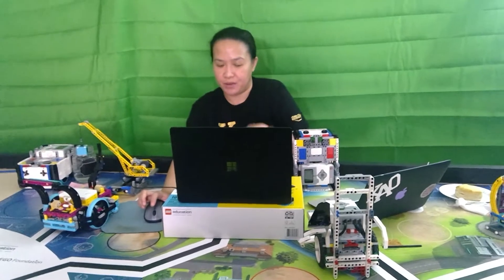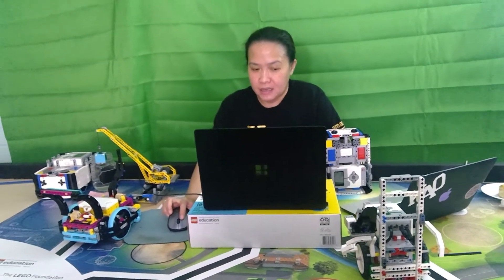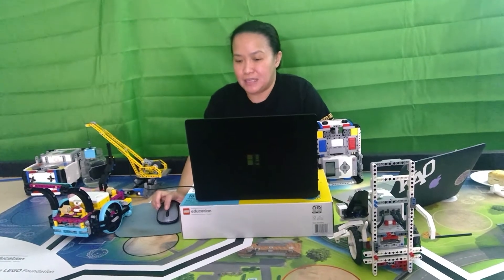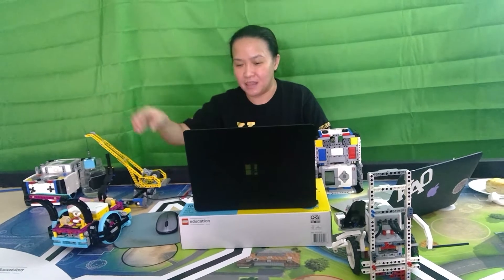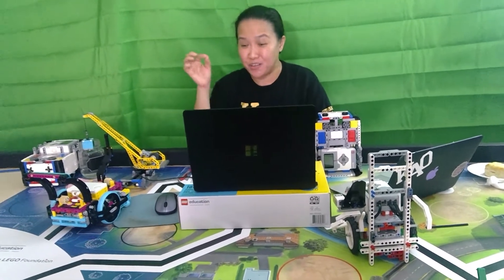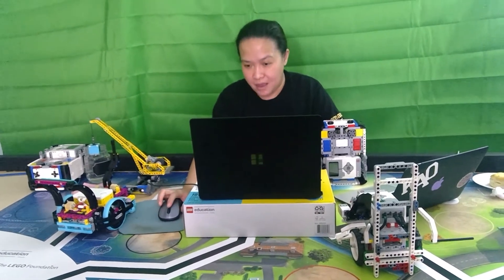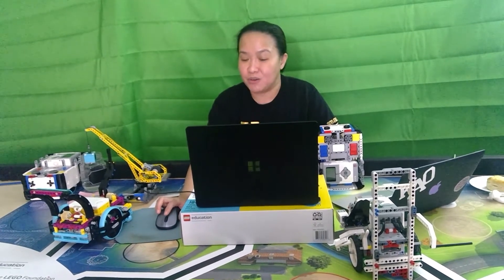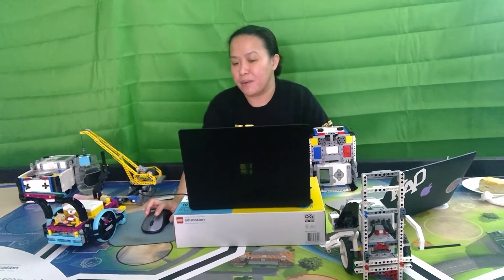The programming environment section for Spike includes some practices you can do, information about the palettes, and everything is there. Going back, there's also information for the FLL tournament — it's already discussed in modules one, two, and three, but we put it here as well. One thing I practice is naming all the components and elements. I did this because when we started, kids would say 'can you get me the thingy and the other thingy' and we didn't know what they meant.